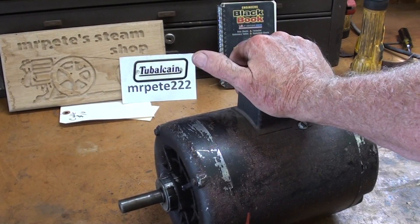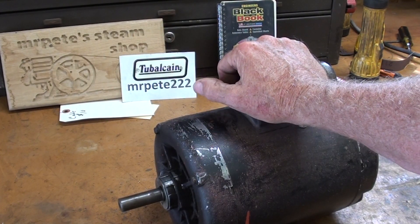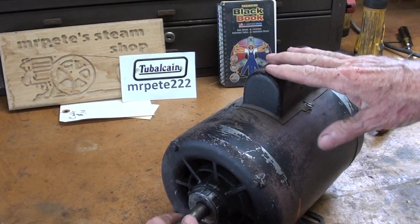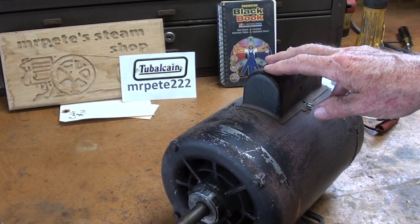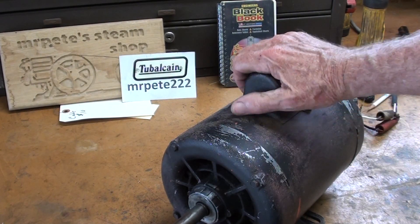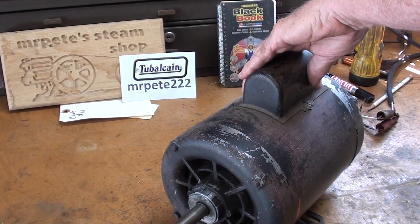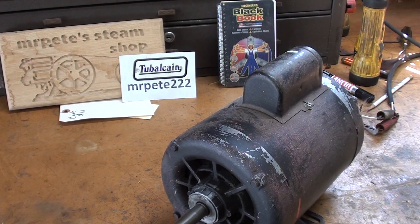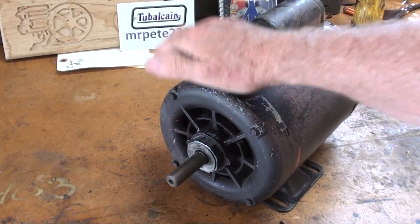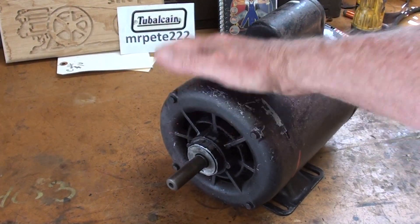I was criticized mercilessly in one video for not replacing bearings, but this is a one and a half horse motor, and let's plug it in and see what it sounds like. It's kind of noisy. And notice it doesn't spin very long. I'm not sure how that sound appears in the video, but it's kind of noisy.